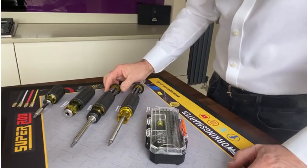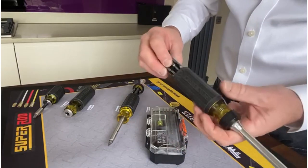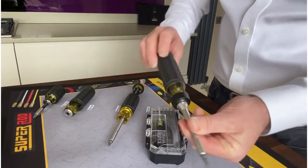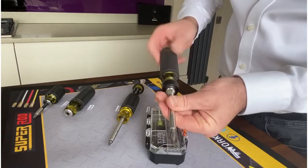Moving on to the Klein 32305 — what we've got here is 15 bits in the carousel, a multitude of bits, but this time you have a nice ratcheting action on the screwdriver, forward and reverse, again saving time and strain on the wrist.